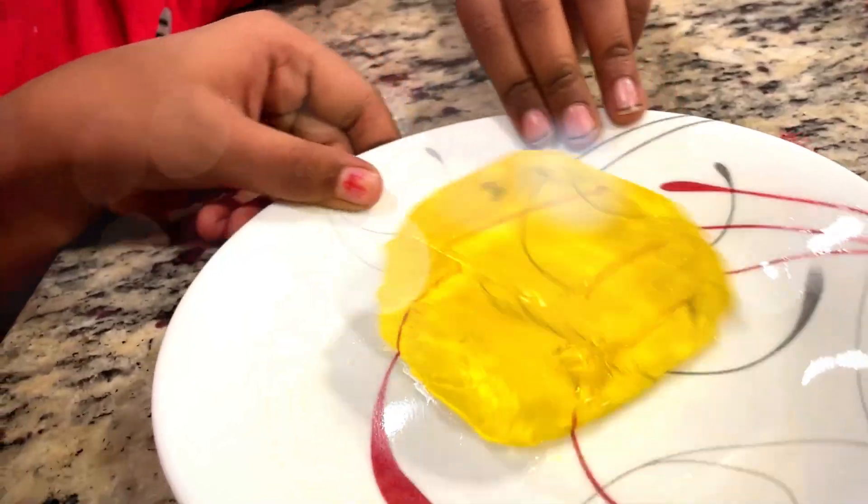Awesome! So wiggly jiggly. Jiggly wiggly. Look at how jiggly it is.